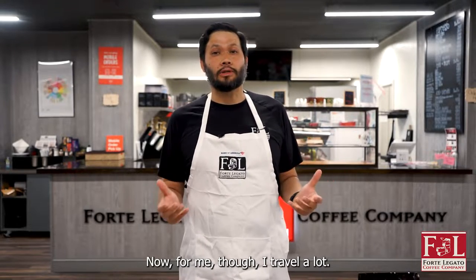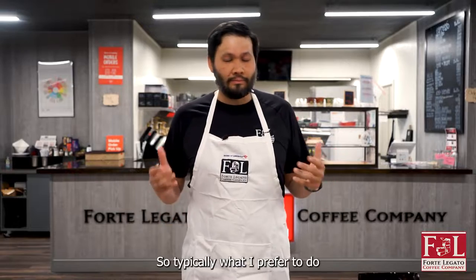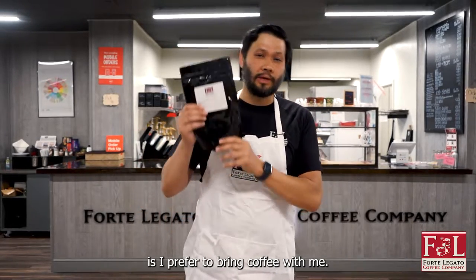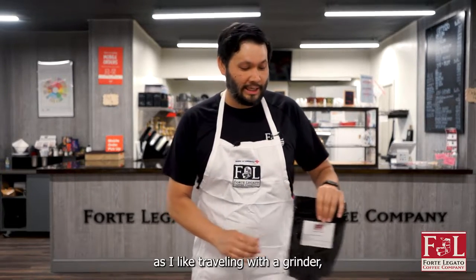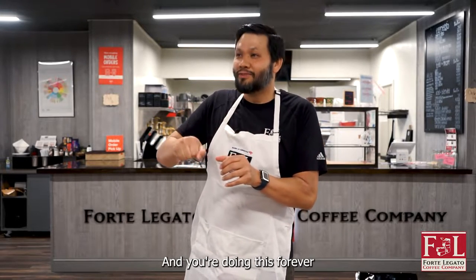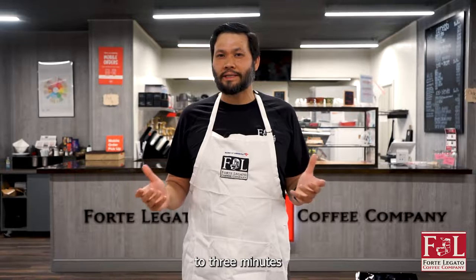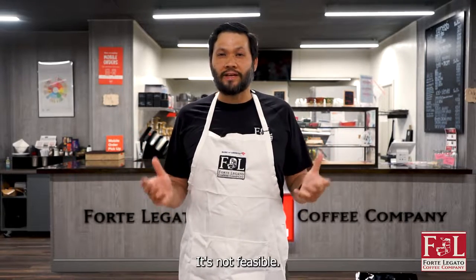For me, I travel a lot. And when I travel, that really limits what I can do. So typically what I prefer to do is I prefer to bring coffee with me that's already pre-ground. The reason being is as much as I like traveling with a grinder, you get one of those Hario grinders and you're doing this forever and ever. It's kind of tiring — it adds maybe two to three minutes to the coffee process. It's not feasible.